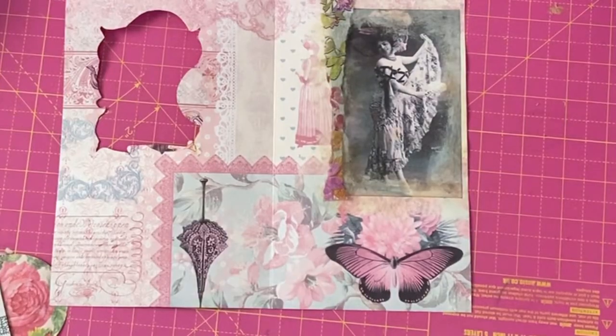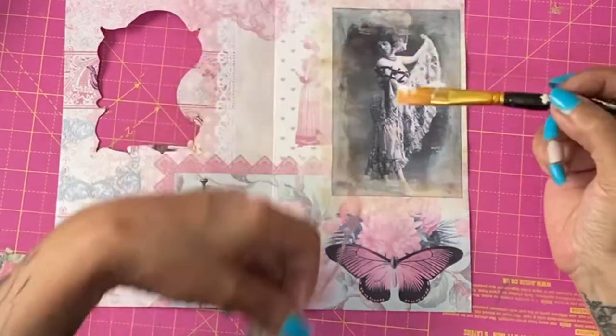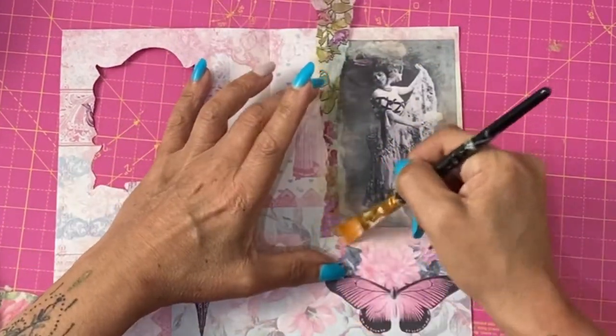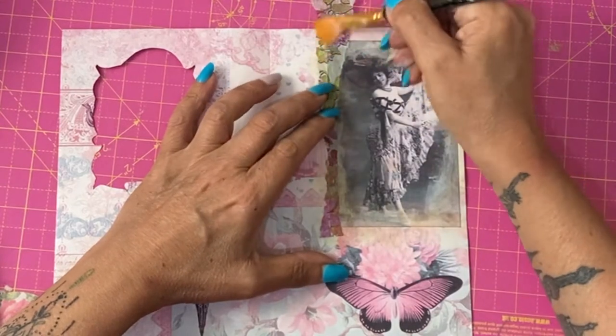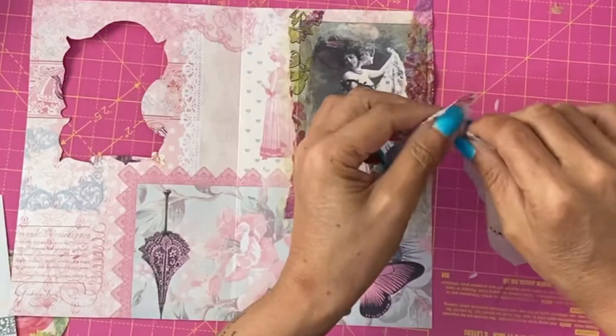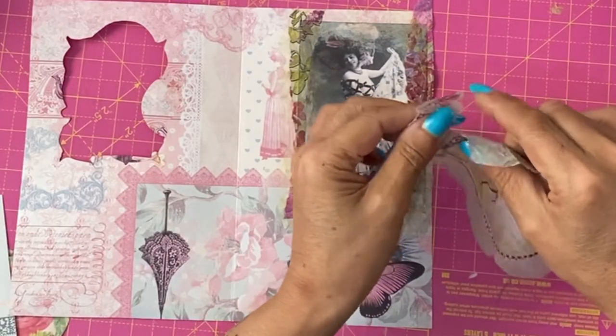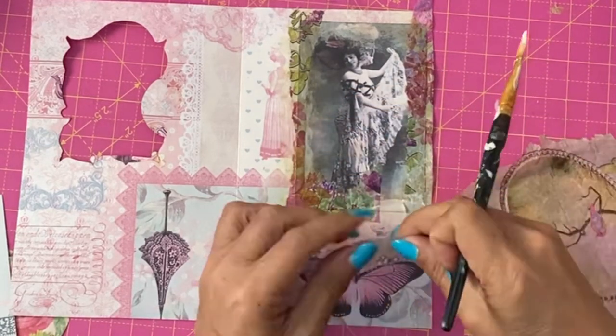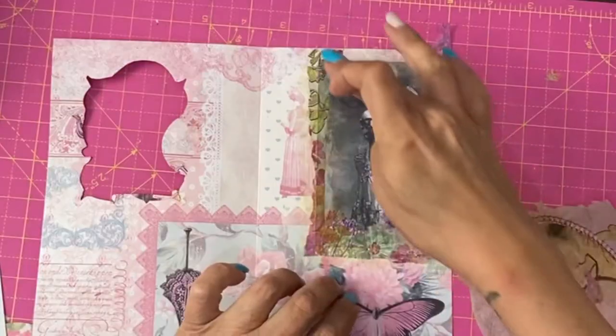Here I have Mod Podge and scraps of napkin that have been torn to deliberately be uneven. You can see I'm tearing the tiniest of pieces. The same at the top.